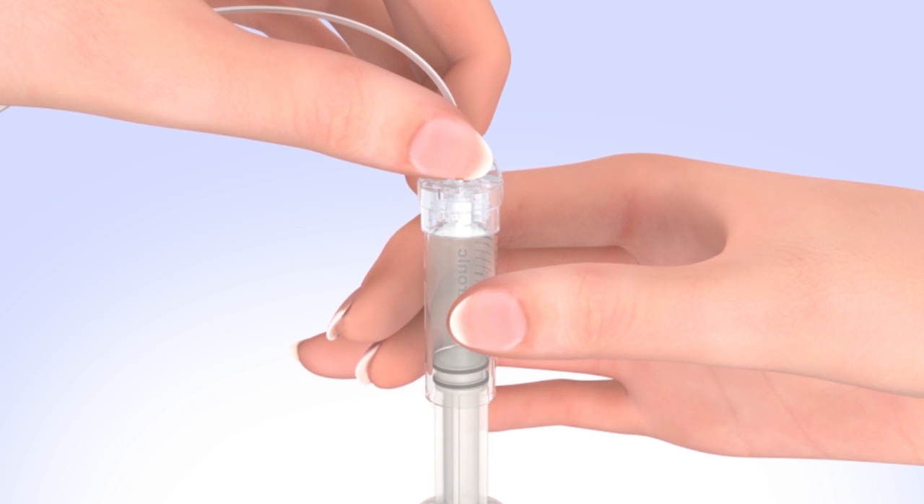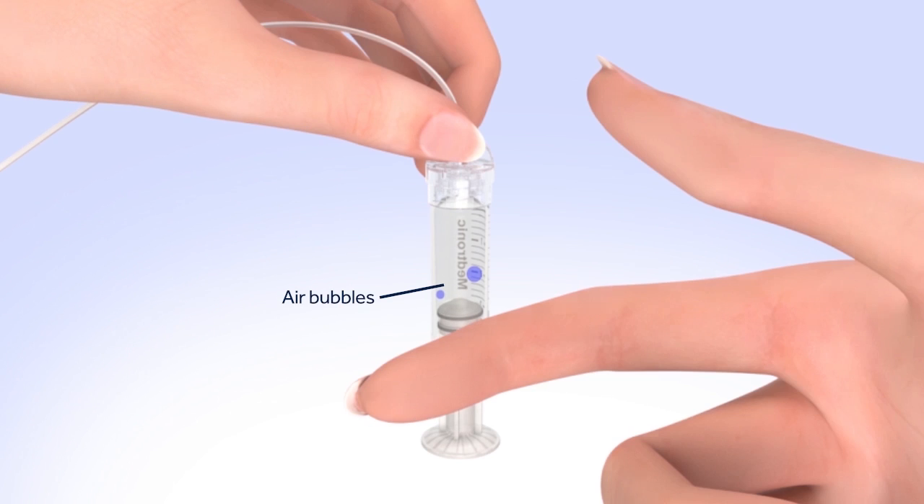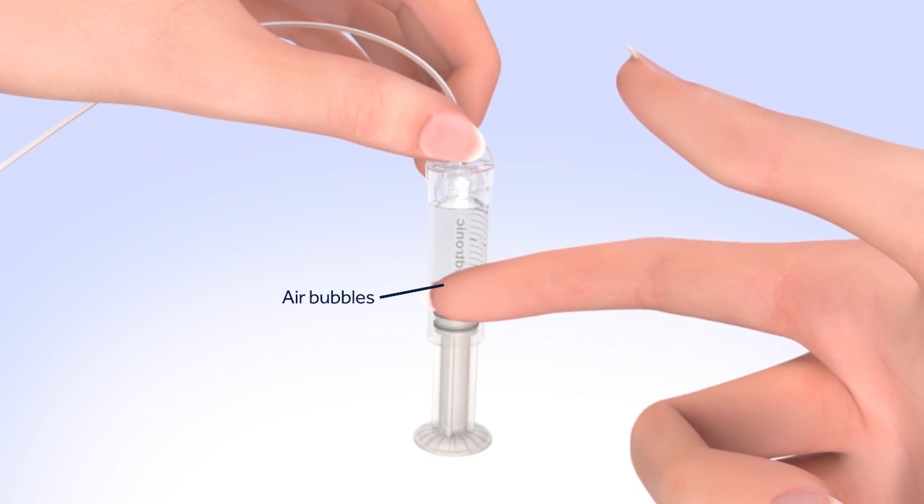The tubing connector should not be loose or come apart from the reservoir. You should not have the set inserted into your body when doing this step. Tap the reservoir to make any air bubbles rise to the top of the reservoir.